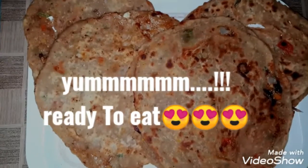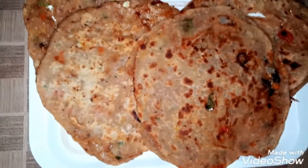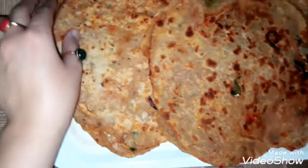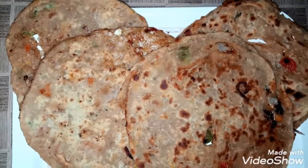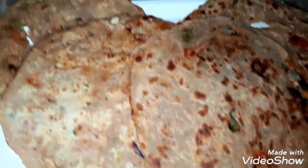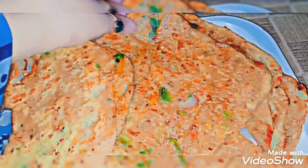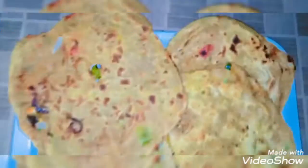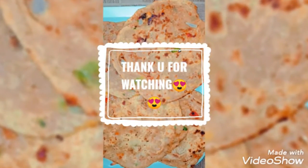So viewers, the cheesy parathas are all ready — very delicious and yummy. The weather is sunny today, so you should definitely try this in summer. Please try it, it is very tasty. I hope you like today's video. Like, comment, and share. See you in the next video. God bless you. Bye.